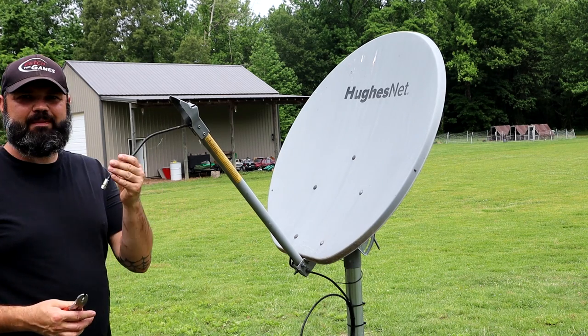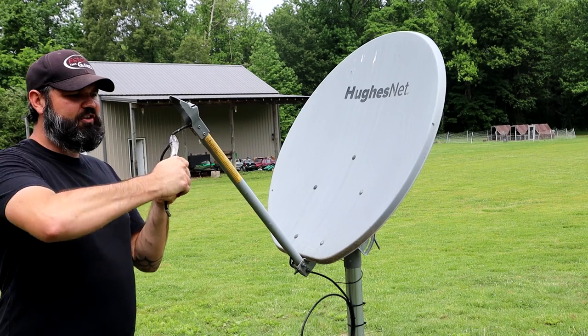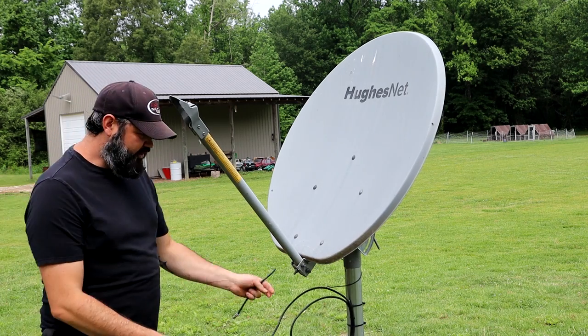Now you can fish through — if you want to keep this coax cable that's fine, but most people don't. Just take your dykes and cut them off and then you can kind of pull them through. I'm just going to cut all these zip ties.